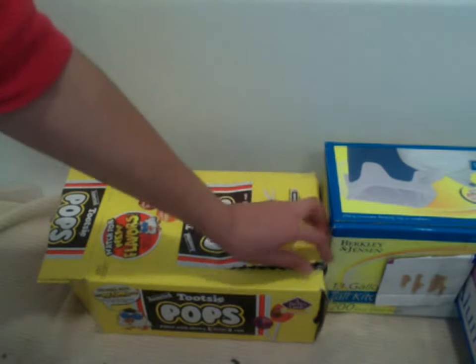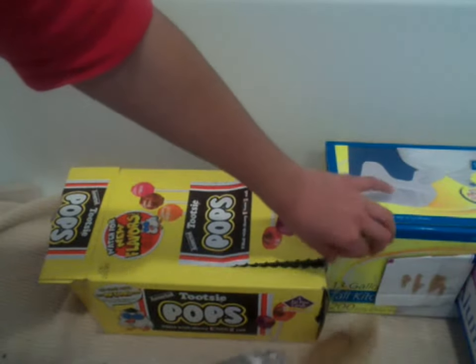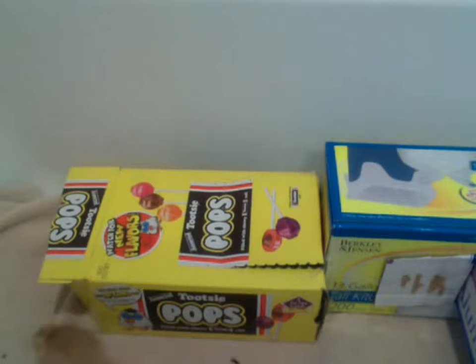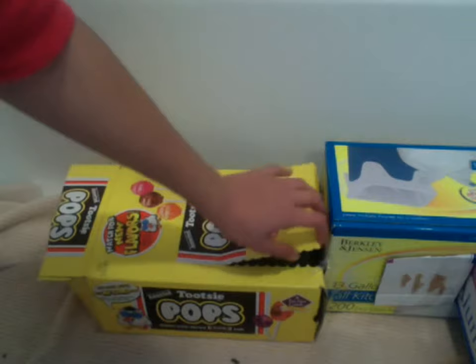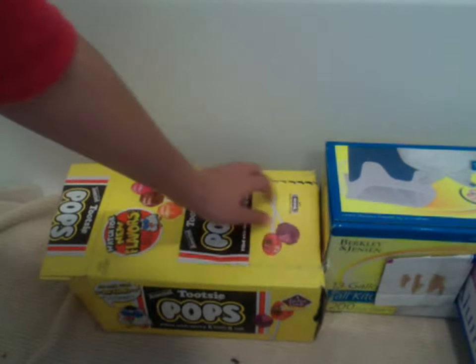I only put it on this one because the box already has it. And it's not that complicated to make. I made it in about 15 minutes. It was really easy. It's a great idea — they love coming in and out of it. Sometimes they even sleep in it.